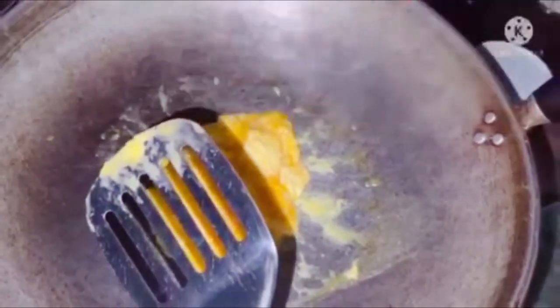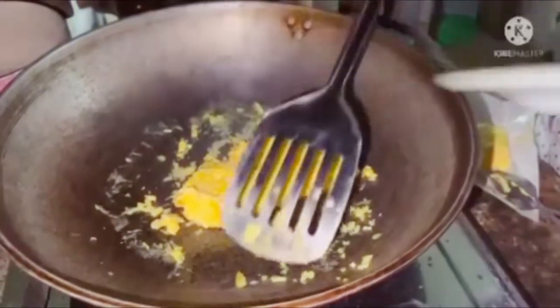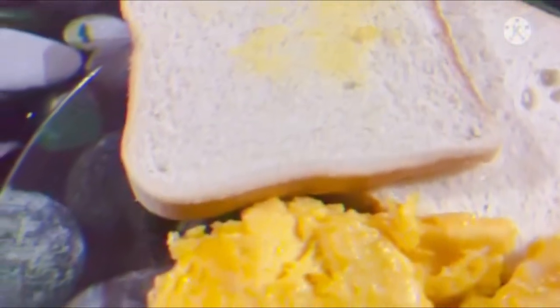Now we add our unique seasoning. I'm going to add a pinch of salt and cheese and whatever other toppings you like. Now I'm done with my soft velvety scrambled eggs, a.k.a. perfect.